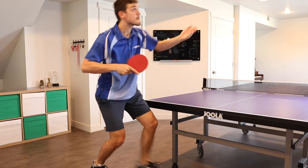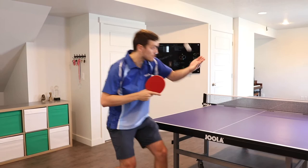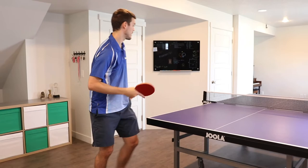Here's the variation to the tomahawk serve where I'm going underneath the ball instead of down the back of the ball. You'll still get backspin on this, but it's going to be much easier for your opponent to read the spin on it.